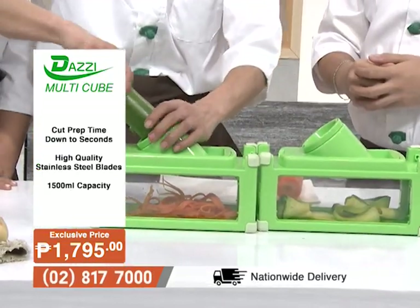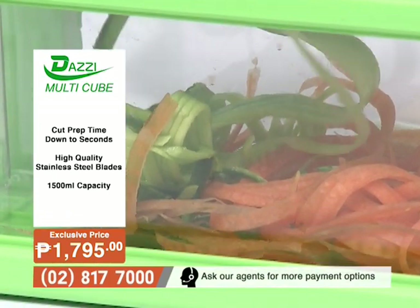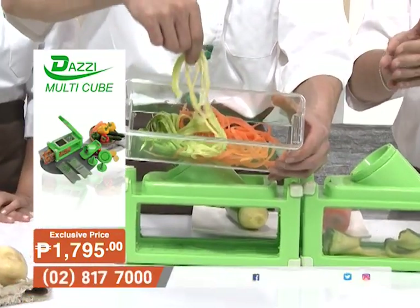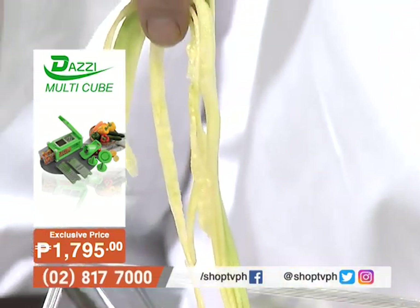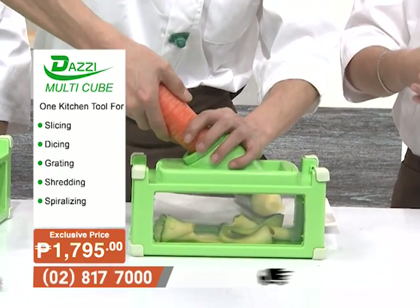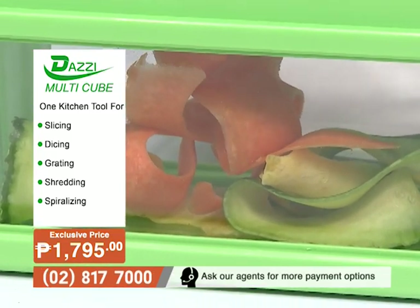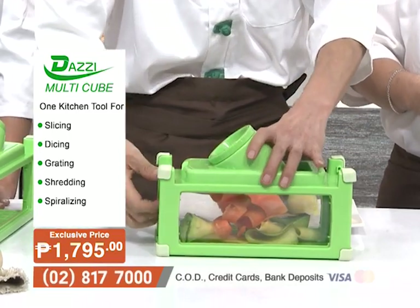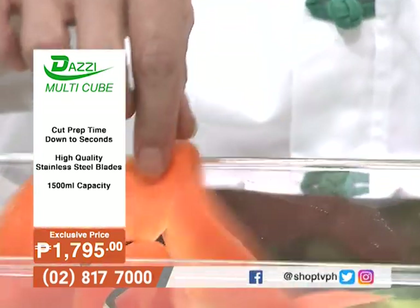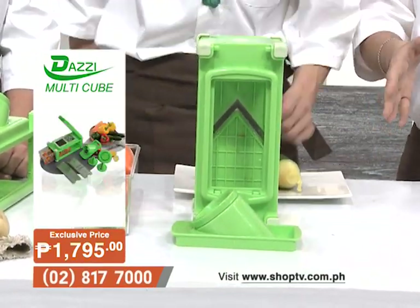Beyond the slicing blades, the Dazzy Multicube also includes a circular julienne spiralizer blade — perfect for those on a keto or no-carb diet, as it creates pasta noodle substitutes for healthier options. There is also a smooth blade that creates ribbon-like vegetable cuts, perfect for garnishing salads and making dishes look like they were prepared by a gourmet chef.